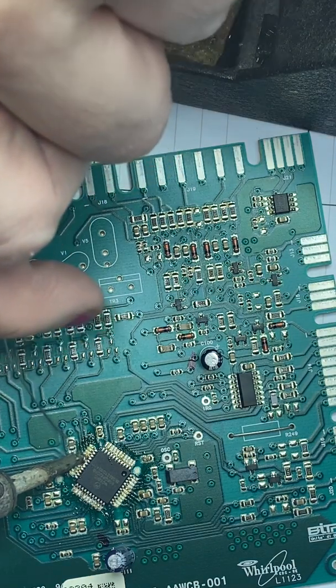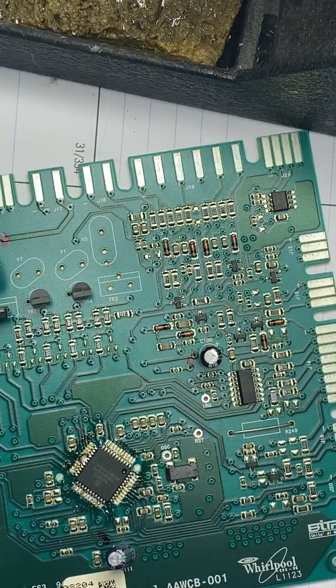There we go. You see how much solder I'm putting on — a ton, right? That will hopefully soak up any solder that's stuck behind the pins of this device.